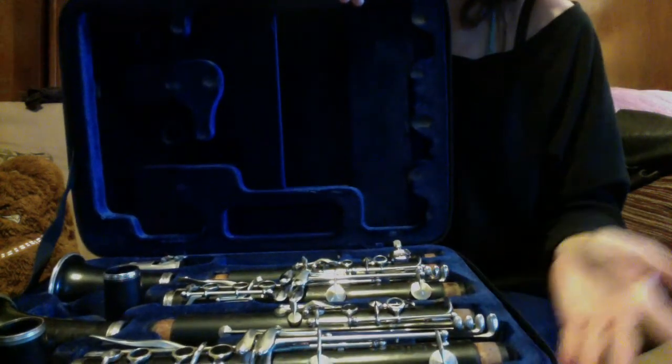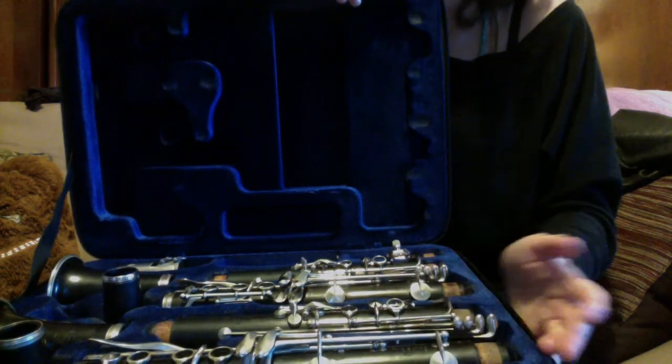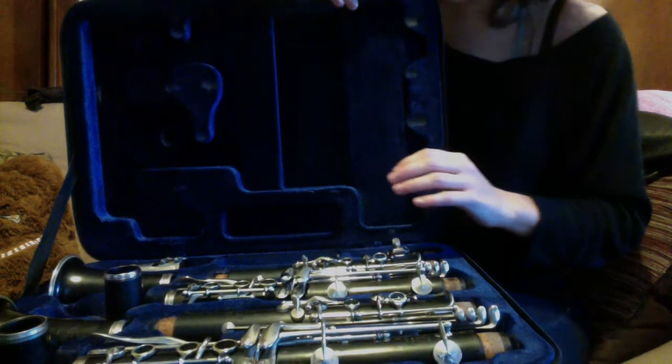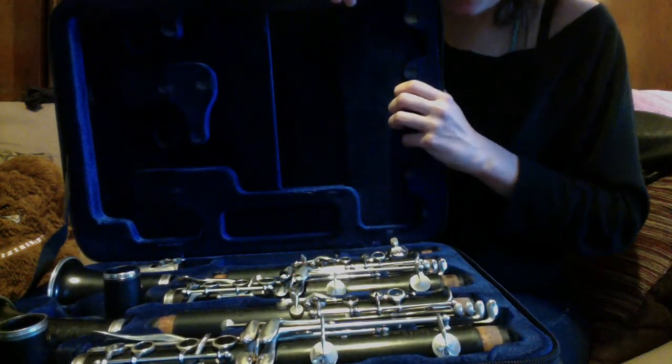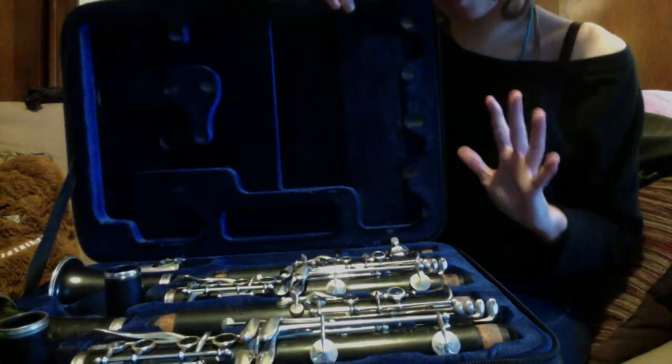It's a lot smaller than my old one, which looked like it was from the 18th century and was in really rough shape. This case is not waterproof, by the way — as I found out the hard way. I find out most of my mistakes that way. So don't go on a boat ride with your clarinets.